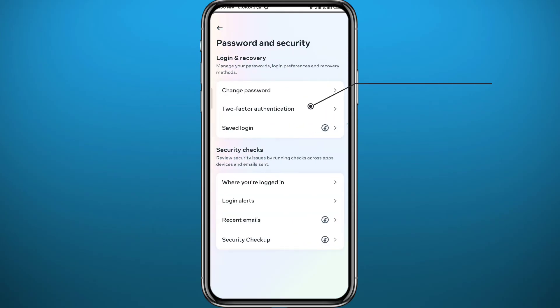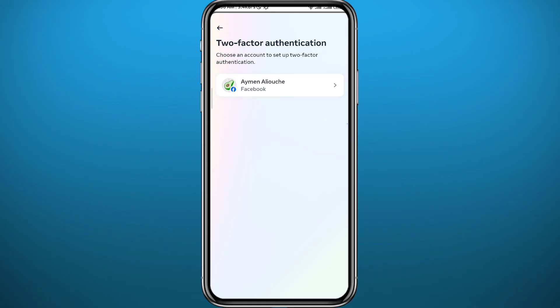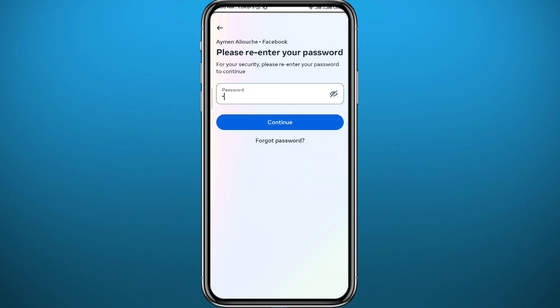Next, tap on Two-Factor Authentication. From here, choose one of the two-factor authentication methods. Once enabled, whenever anyone tries to log into your account, they will receive a code to your phone number or email, and nobody — including you — will be able to log in without that code, which makes your account much more secure.